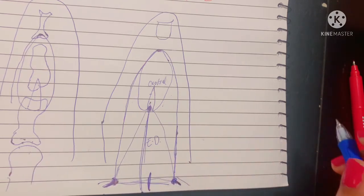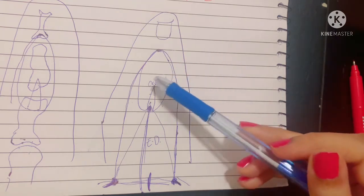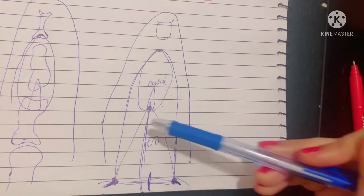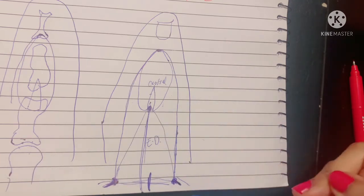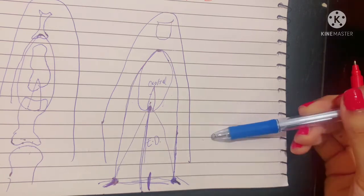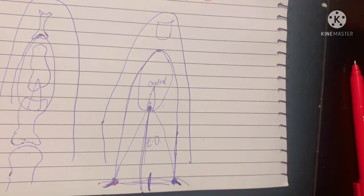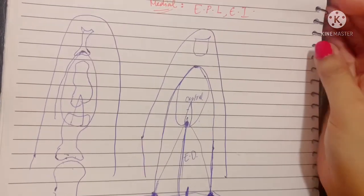Apart from this, in the index finger there is also insertion of the extensor indicis tendon, which we studied earlier. It is very important to know which muscles get attached on each finger. Also, in the little finger, you should know that extensor digiti minimi also bears insertion in the extensor expansion.